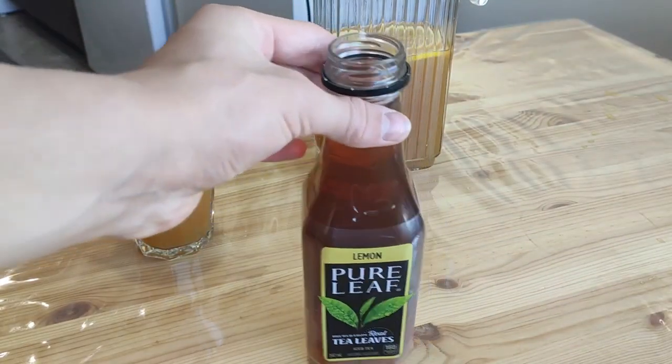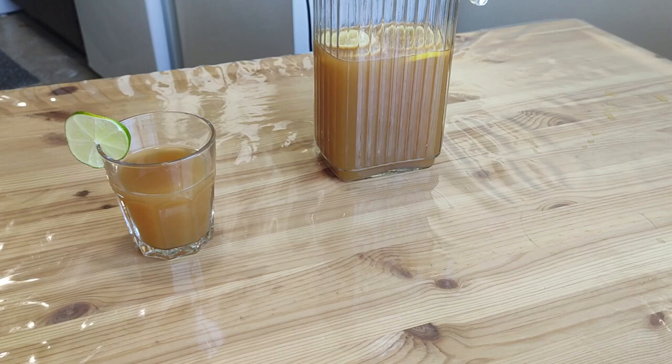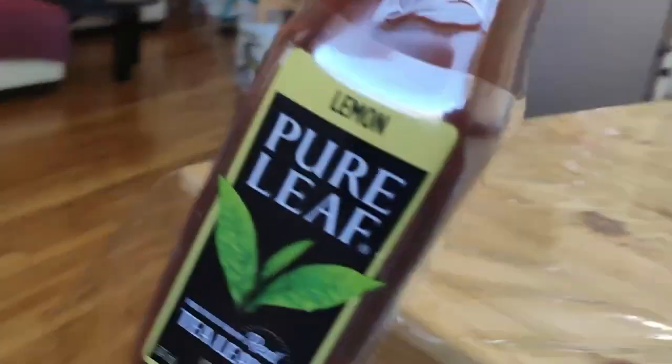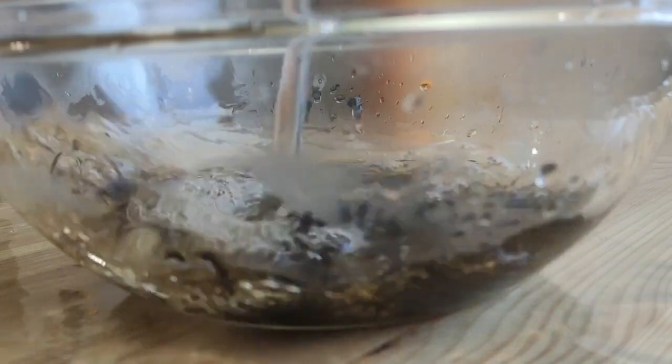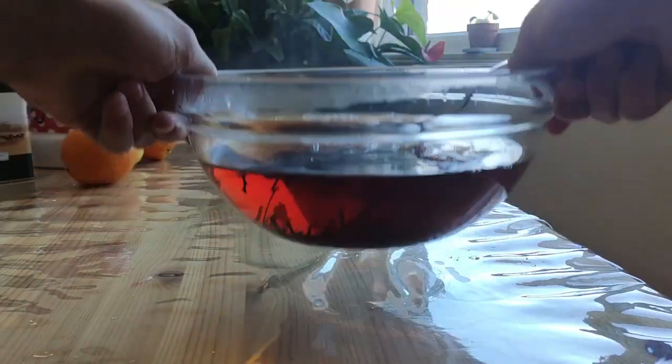Let's open it and taste. Firstly, in some bowl put two tablespoons of tea leaves and add one liter of hot boiling water. Give it a quick mix and set it aside.